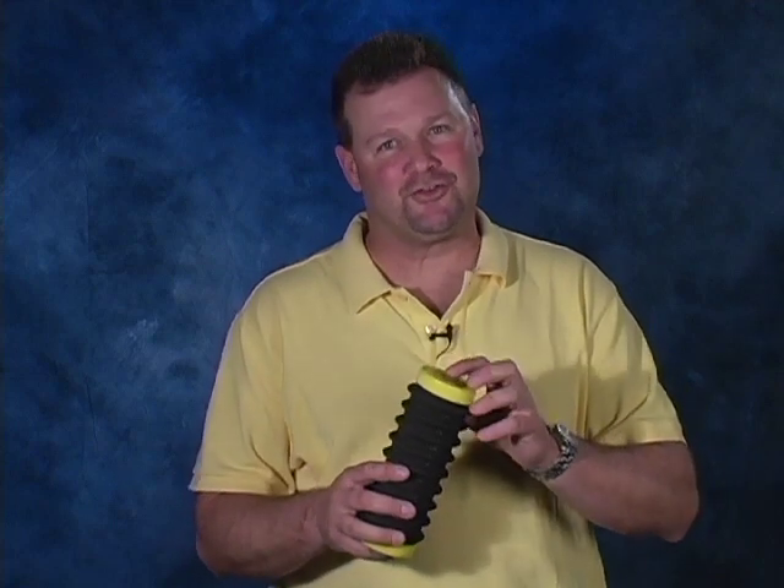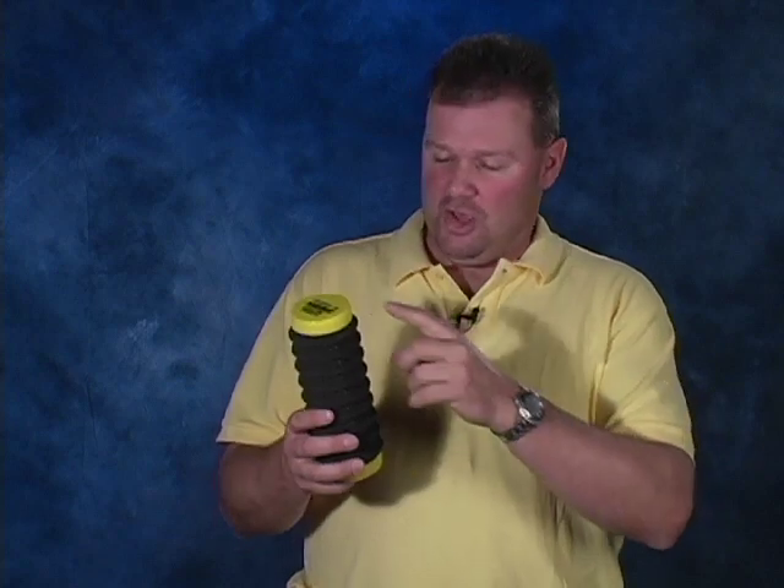This is the Lindy Rigger Extreme, and what this is made for is to put that snell right onto. You can put a variety of different snells on here, so you can pull them back out and put them back on anytime you want.